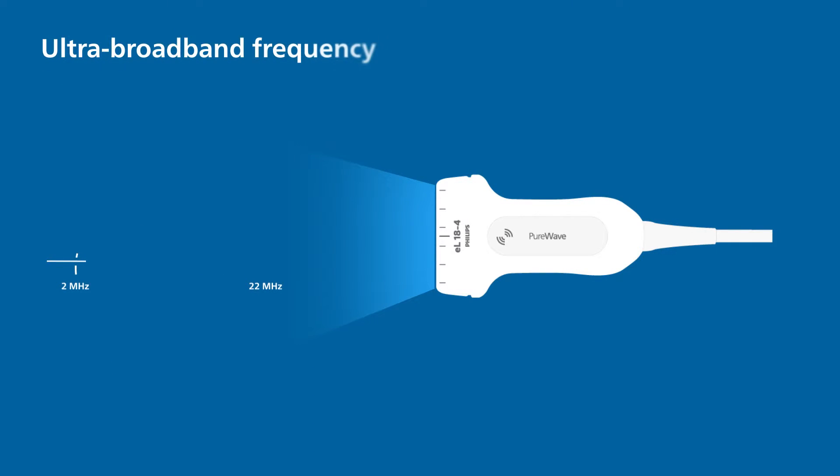Incorporating our highest ultra-broadband frequency in PureWave, the ultra-broadband EL18-4 can support a diverse range of clinical applications whilst delivering extraordinary imaging and penetration.